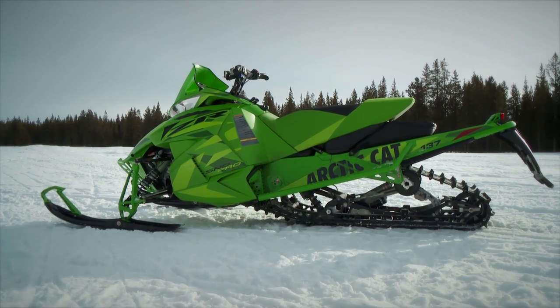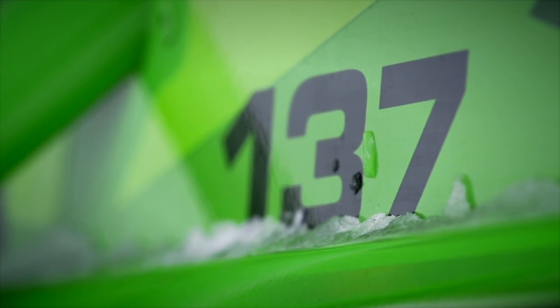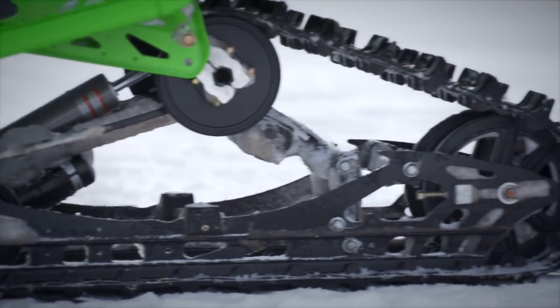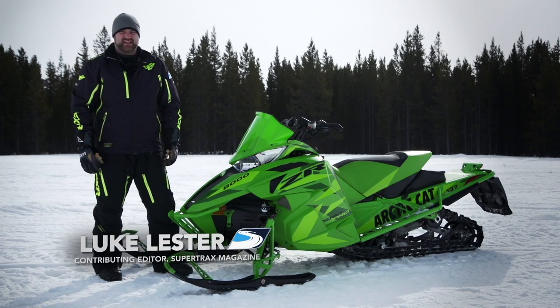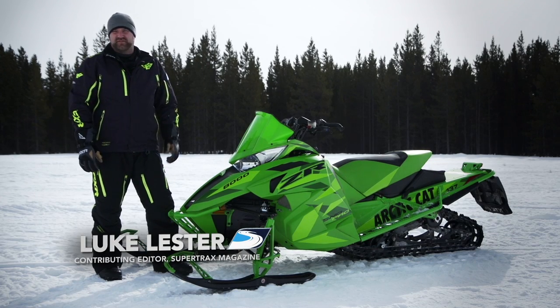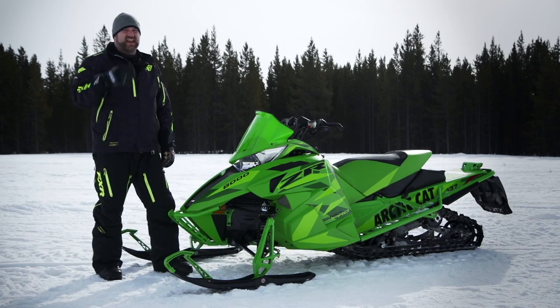Arctic Cat has a winner with the Pro Cross chassis. Both the 129 and 137 inch versions have got all the steak and sizzle any discerning rider might be pining for. And in 2016, things get even juicier with features aimed at making the Pro Cross even stronger competition in every class.